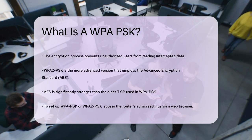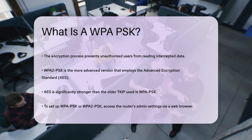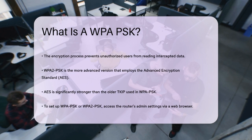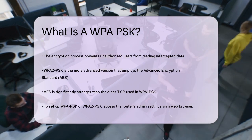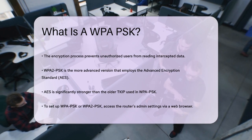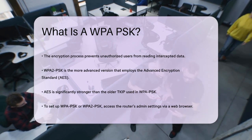To set up WPA-PSK or WPA-2PSK on your router, you need to access the router's administration settings through a web browser. You'll select WPA-PSK or WPA-2PSK as the security type and enter a strong, unique passphrase. This passphrase should be at least 8 to 20 characters long and include a mix of upper and lowercase letters, numbers, and special characters.